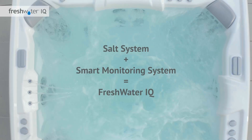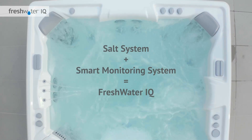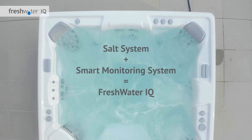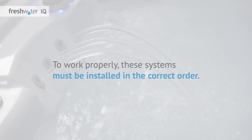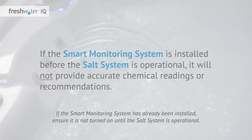FreshwaterIQ combines two water care innovations: the salt system, which generates chlorine from salt to keep your water naturally fresh and clean, and the smart monitoring system, that automatically tests spa water every hour and displays clear instructions when adjustments are needed. These systems must be installed in the correct order. If the smart monitoring system is installed before the salt system is operational, it will not provide accurate chemical readings or recommendations.